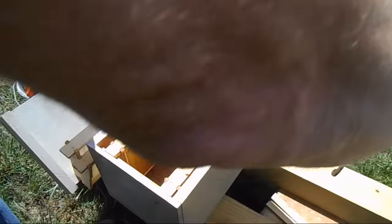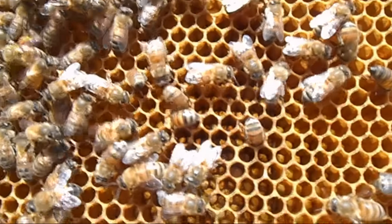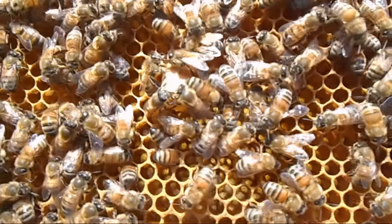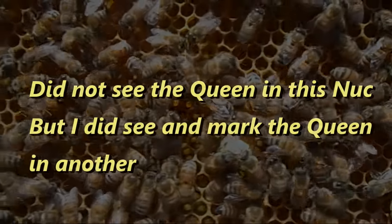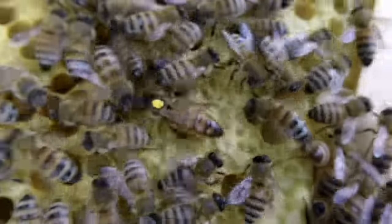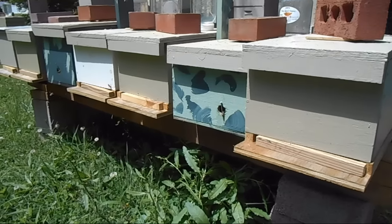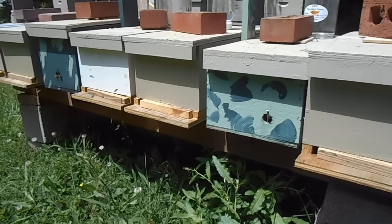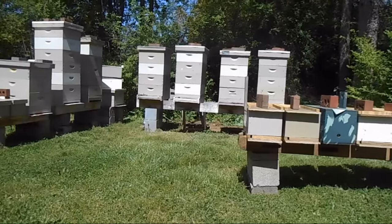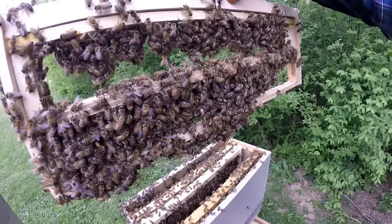I was however a bit disappointed in the number of mated egg-laying queens that resulted — from 20 cell punches to 14 queen cells, resulting in only 4 mated queens. I had hoped for better results. I believe a major cause of the low number of mated queens was perhaps the location and placement of my mating nukes. Seven of the nukes were in a straight line, and I may have lost queens due to drifting when returning from a mating flight, in addition to expected losses due to predators.